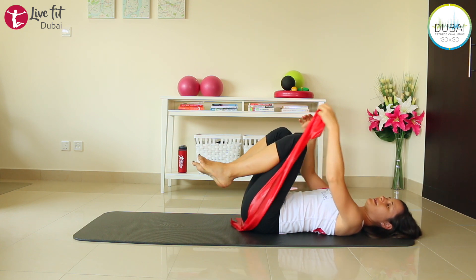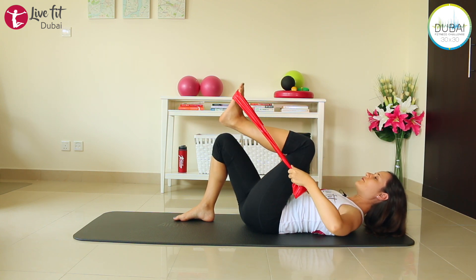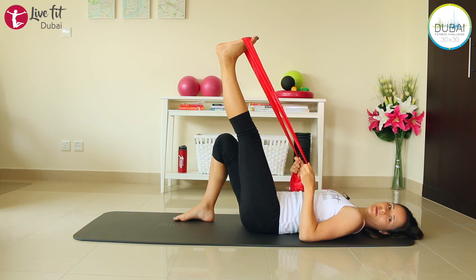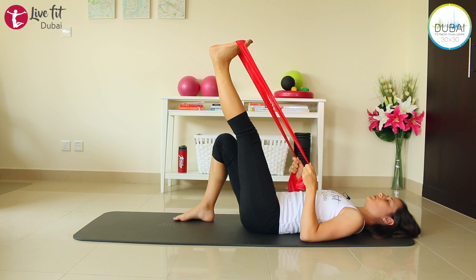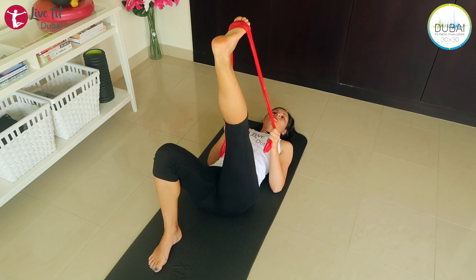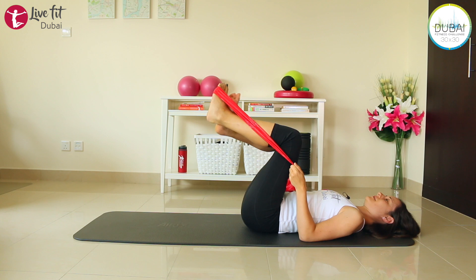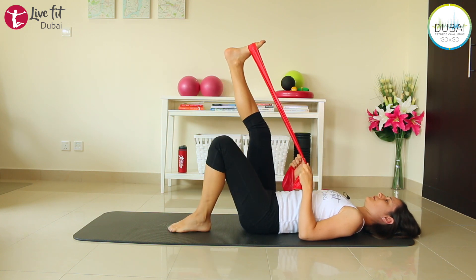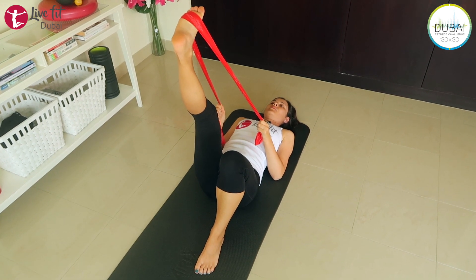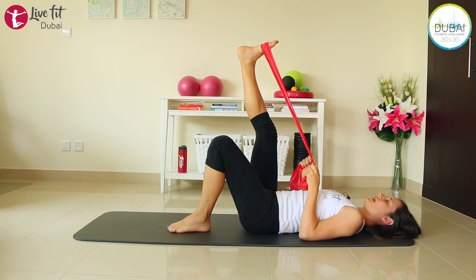To give you a little break, we'll do a stretch here. Place your right foot down on the mat and the band around your left one. Extend your leg up, straighten it as much as you can, and flex your toes — bring your foot towards your body. Draw the leg a little bit closer towards you and feel the stretch on your calf muscles and hamstring. Just hold it here for a second, keep breathing. Then change sides — flex your foot again and bring the leg as close to your body as possible.